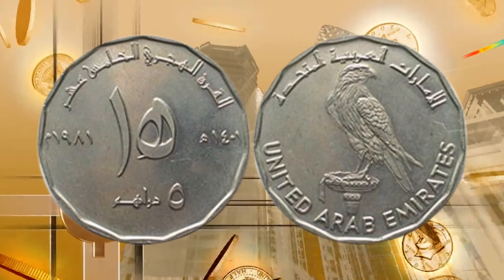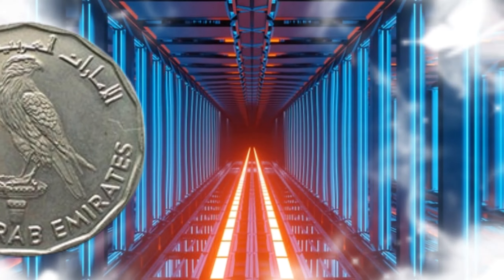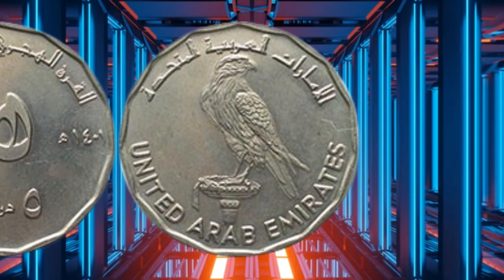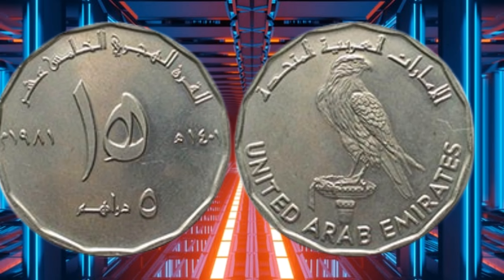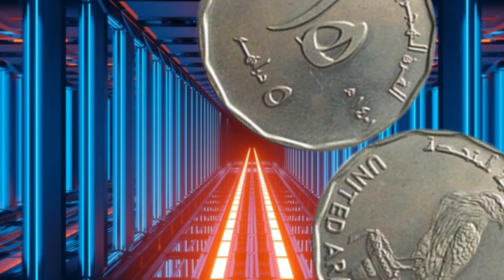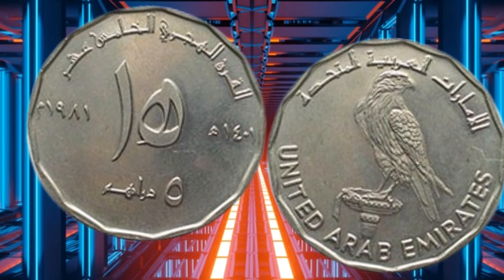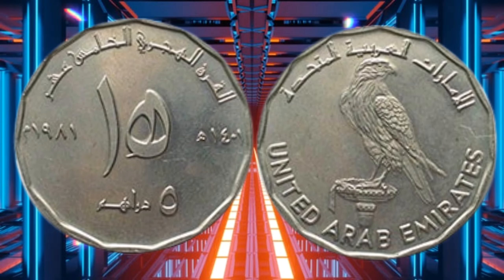The 5 Dirham coin is a circular coin with a diameter of 23.5 millimeters and a weight of 6.25 grams. The coin's obverse features an intricate design of the UAE's national emblem — a falcon holding a scroll in its talons, with the UAE's flag and the seven Emirates flags arranged in a semi-circle behind it. The words 'United Arab Emirates' are inscribed in both English and Arabic along the top edge of the coin.